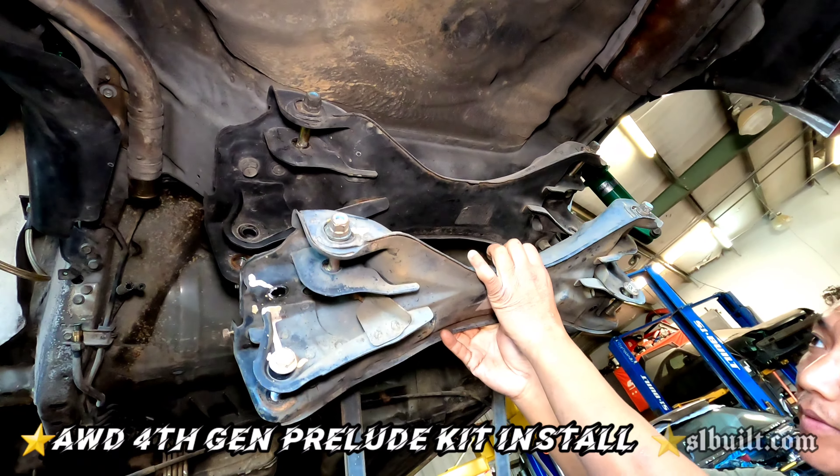Here it is guys — the fourth gen Prelude, all done. Everything's mounted up. The only thing we didn't do is the front, since it's a case swap already — all they need to do is swap out the transmission and the driveshaft. Everything else with the kit is here and bolted up: billet forks, lower control arm, diff mount, trailing arms, two long axles, CRV rear. That's a wrap — fourth gen's done! For more details check out the fifth gen video — same exact setup.